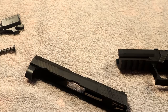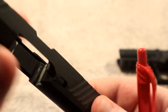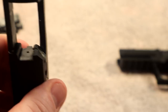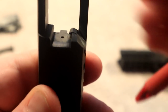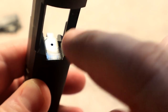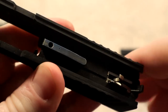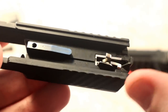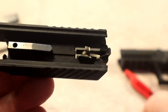We now have it apart and I want to focus initially on the slide. What we see here is the breach face — this is where the cartridge would be prior to firing. We can see that there is no firing pin protruding through the breach face. In order for this gun to fire without someone pressing the trigger, there are several components that would have to mechanically fail — not just one, but several.